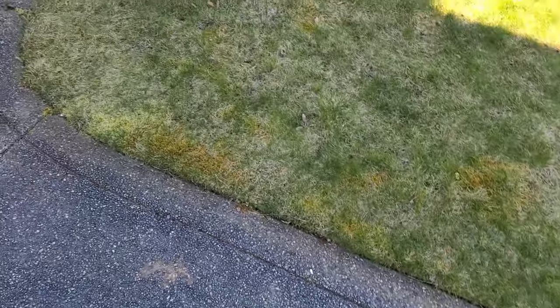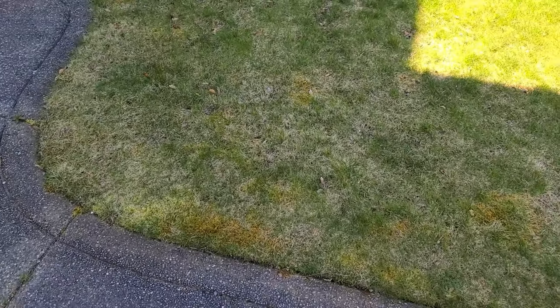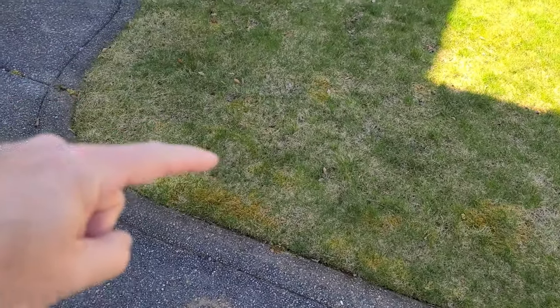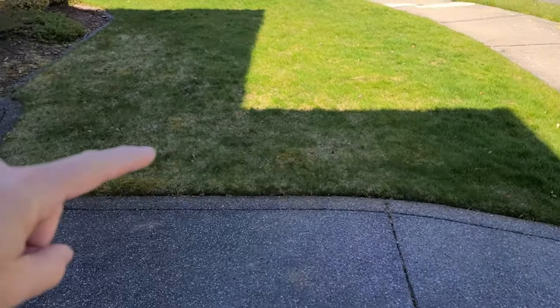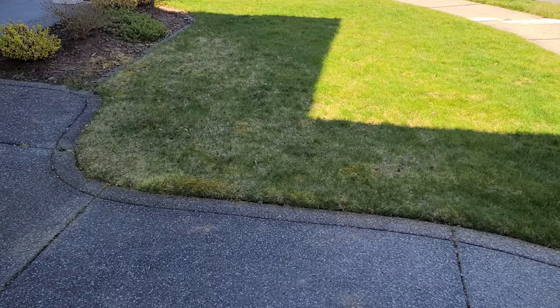So moss has taken over my yard this season. I normally get a little patch right through here every year. As you can see, it's one o'clock in the afternoon and no sun here, and there probably won't be at all.